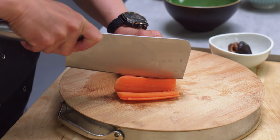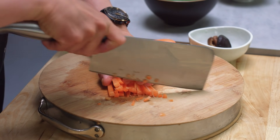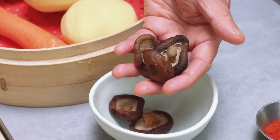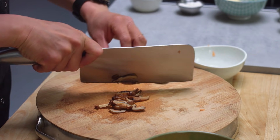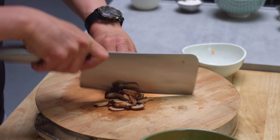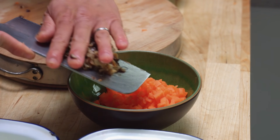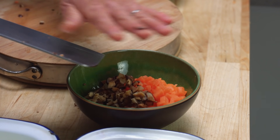Now I've got some carrot and some shiitake mushrooms here. We're going to finely chop the carrot and mushrooms. My shiitake mushrooms are dry shiitake, but they've been soaked in hot water overnight — minimum an hour, I'd say — to get them to a nice soft point.